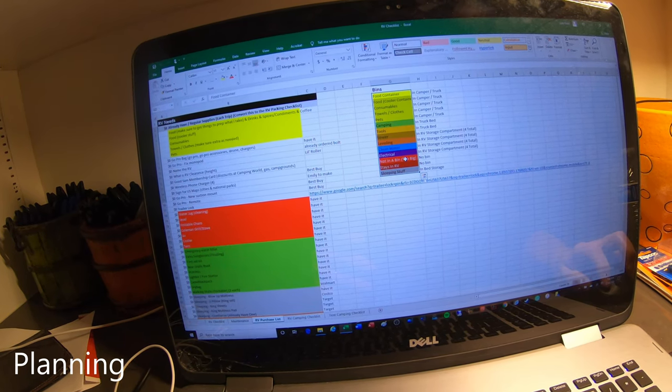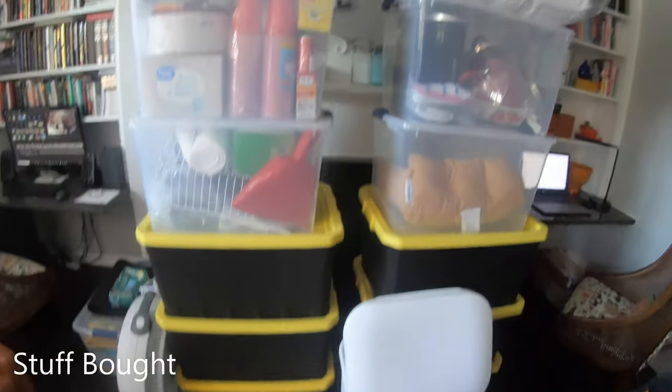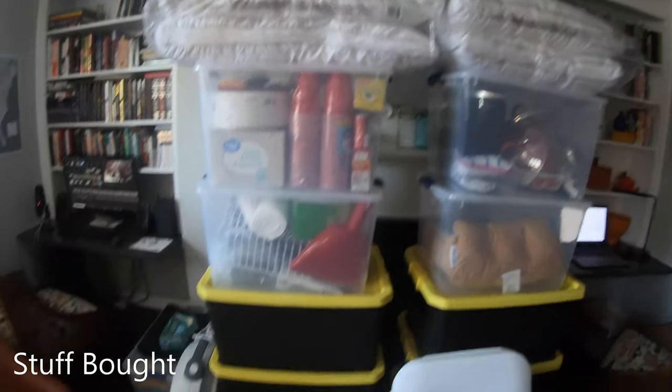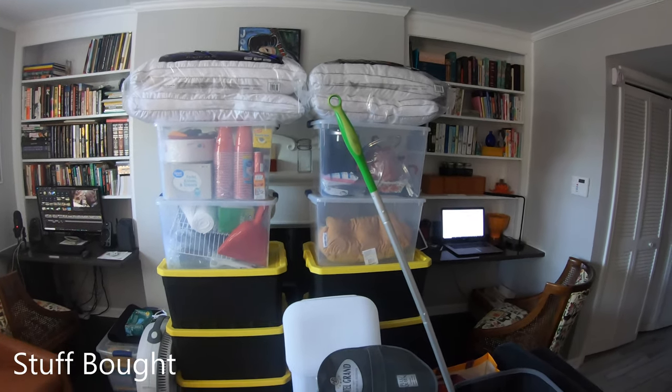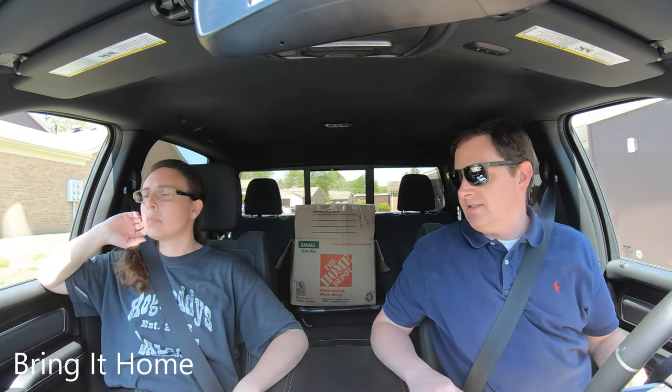Hopefully we're pretty organized — I'll show you the containers next. This is our RV stash. We're ready. Going to pick up the RV and load it all up.